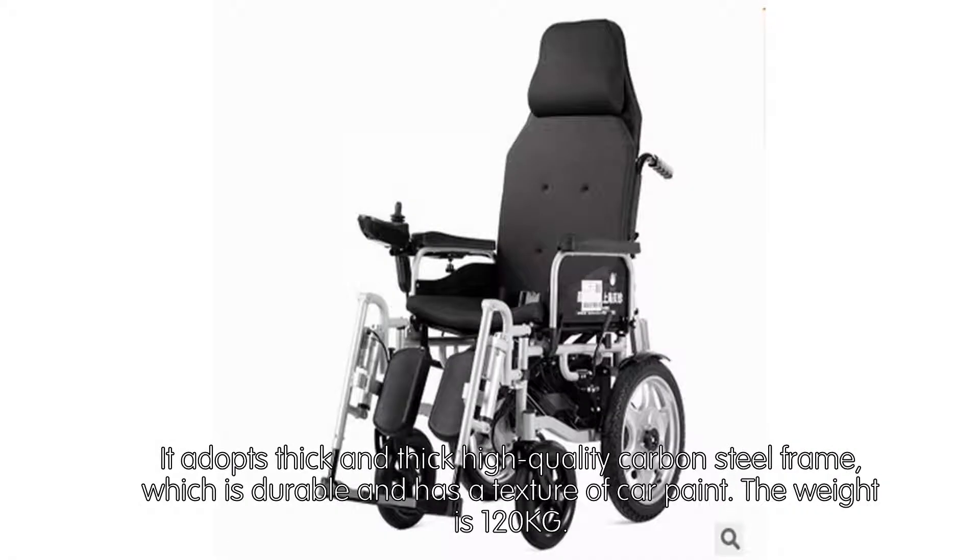It adopts a thick, high-quality carbon steel frame, which is durable and has a car paint texture finish. The weight capacity is 120kg.